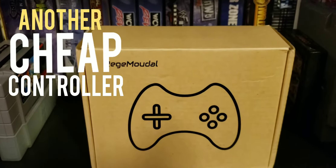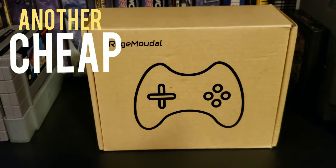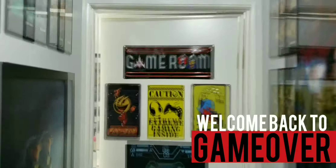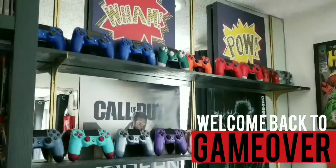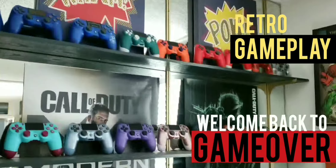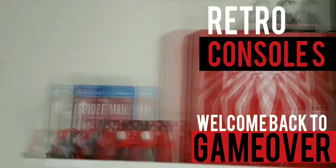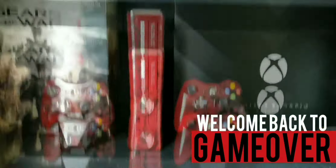Time for another five dollar Bluetooth controller — five bucks, let's see how this is gonna turn out. Welcome back to Game Over. I've been playing games and collecting games ever since I was a kid, so I decided to start this channel. If you like my videos, smash that like button and subscribe. Without further ado, let's start the video.